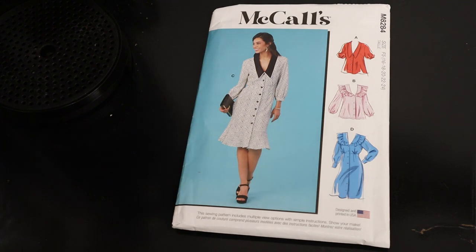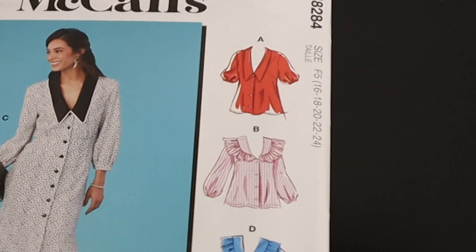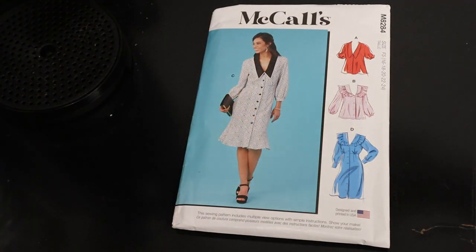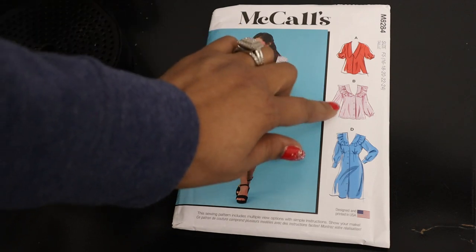Next I have McCall's 8284, another dress and top pattern. We're focusing on the top. What I like about this pattern are the collar and ruffle options — View A has a really nice big collar, and View B has a ruffle. You could use all Ankara, but color blocking will really bring it out. For View B, you could have the front and back in Ankara with sleeves in solid and the ruffle in Ankara, or have the ruffle and sleeves in Ankara with the front and back in solid. I would pair opposites because it makes the ruffle stand out even more.